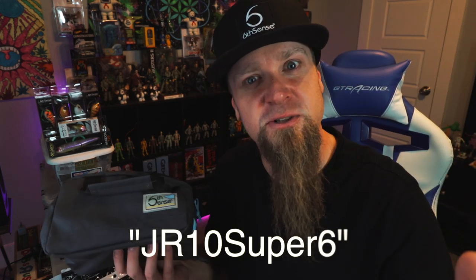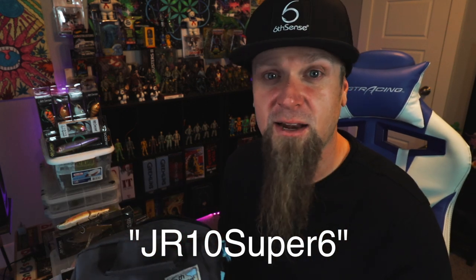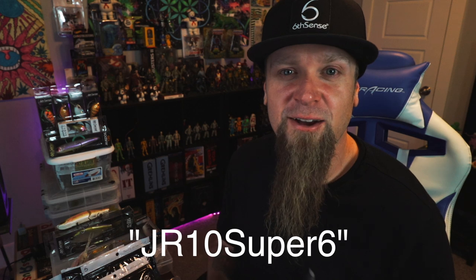Here's the rundown — fifty dollars worth of baits in here, but that's not what you're going to pay. I'm extremely excited to announce that I've teamed up with Six to save you even more money. I can get your cost down to about 23 dollars for your first Super Six Sack. Go sign up and use my code JR10 Super Six. If you sign up for a month it's about 23 bucks; if you sign up for a whole year you'll get your first bag for $20.99 — unbeatable deal.